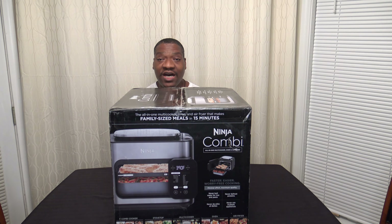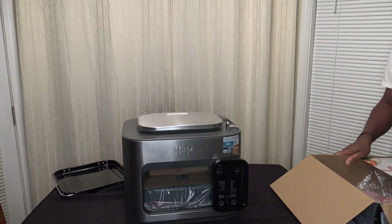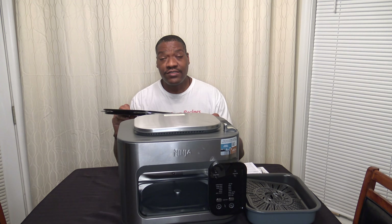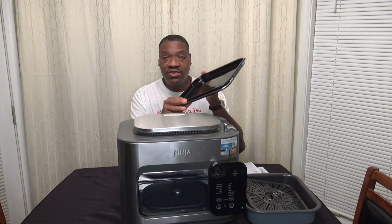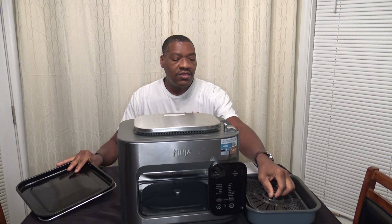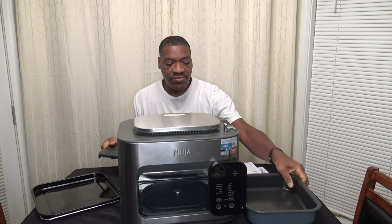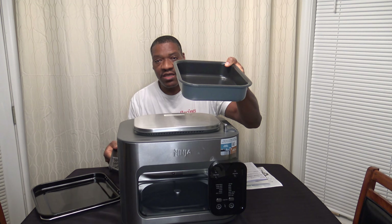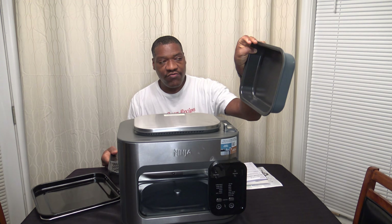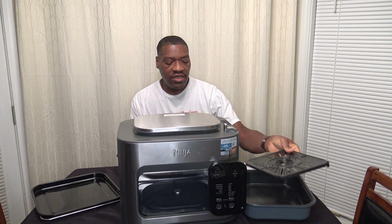So let's go ahead and get it unboxed. Alright, now that everything is unboxed, let's have a look at the accessories. It comes with a big tray here, looks pretty nice quality. This is a crisper tray that it comes with for air frying and such. And then there's the combi pan — this goes down bottom, it'll hold your fluid and starches and things, and we'll get more into that a little later.